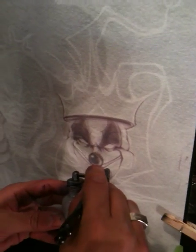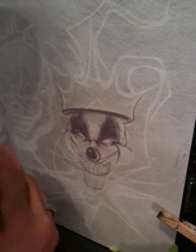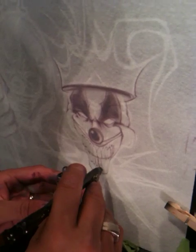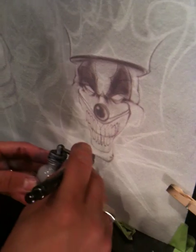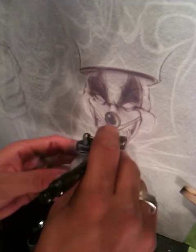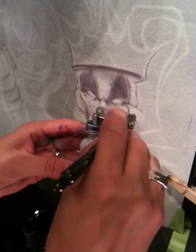I'm going to drop my pressure a little bit, probably working at about 15 to 20 PSI — something like that.